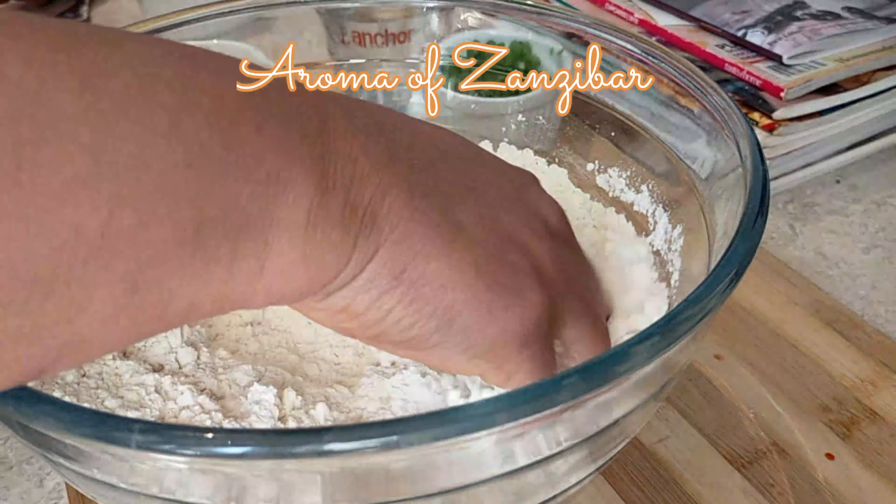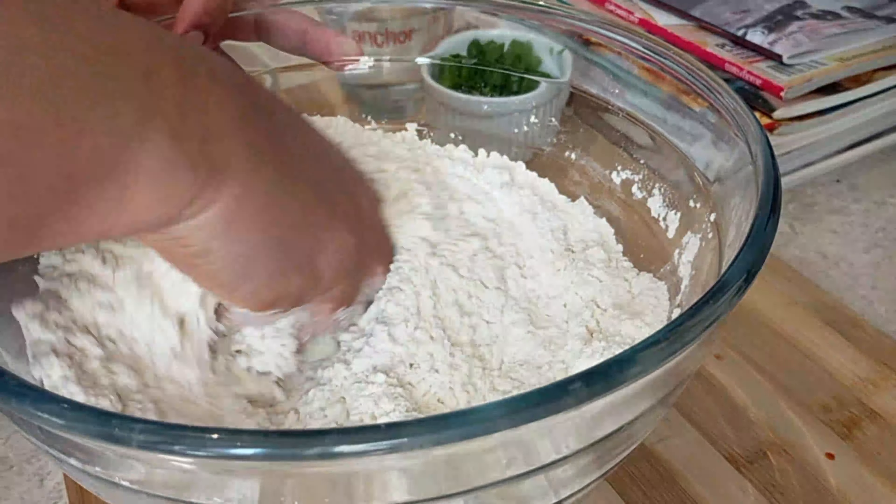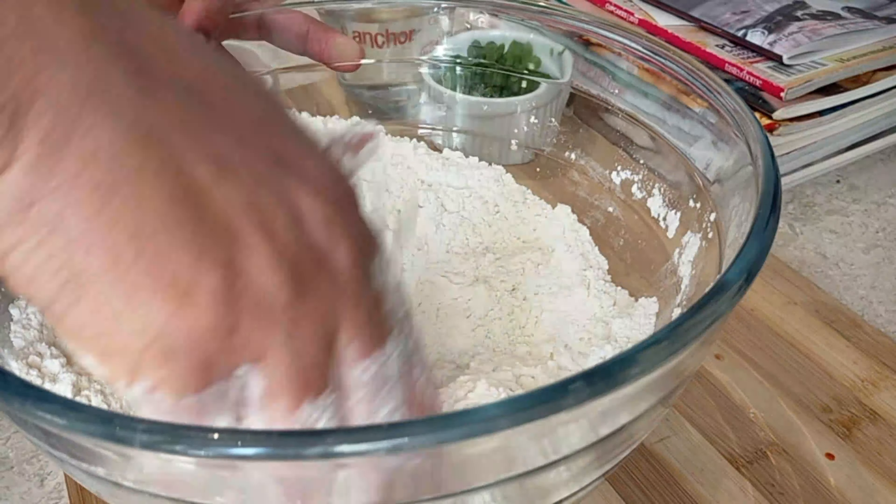So just go ahead and mix that well to combine until your flour is nice and you get that velvety texture.